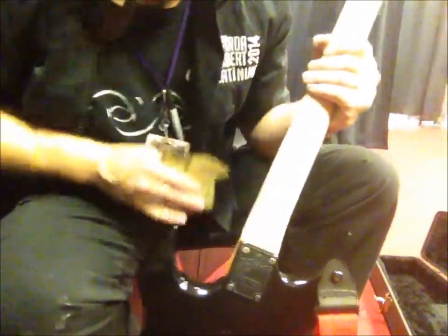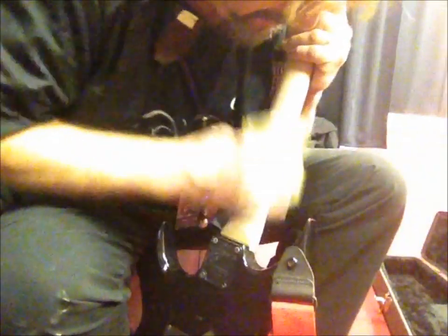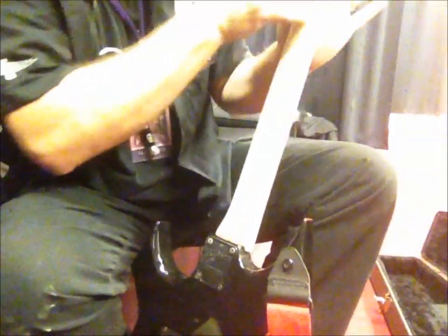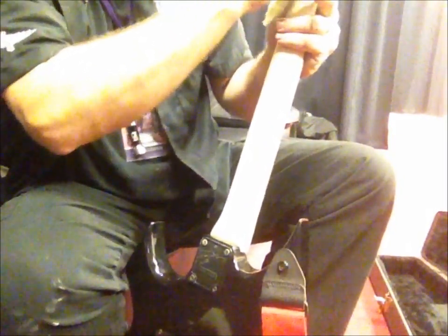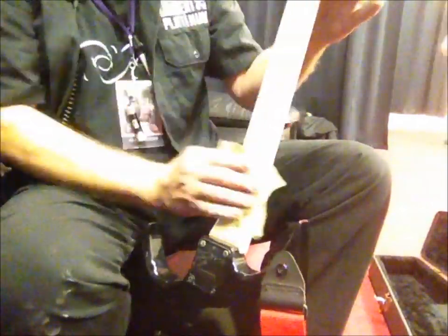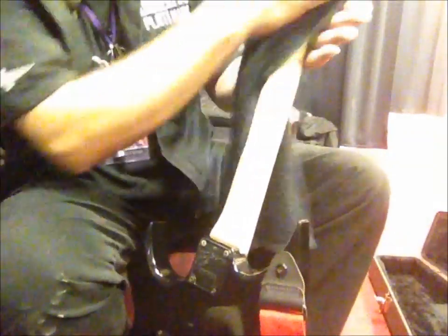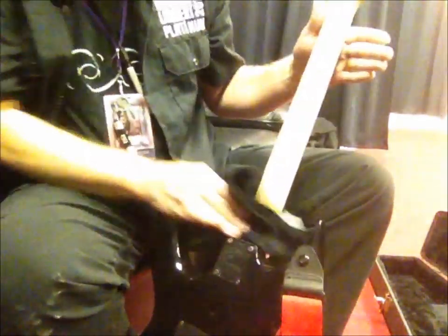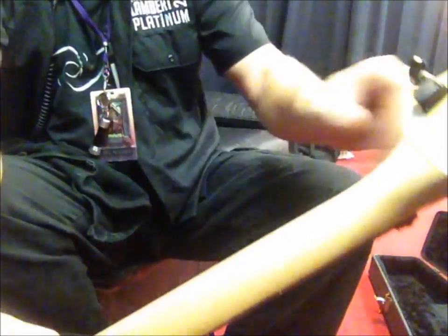How to sand a neck. Someone walks in: 'Sanding the back of the neck on a guitar — making a YouTube video again?' That's awesome. Hey YouTube viewers! That's a BC Rich Warlock — yeah, the Warlock. Making it satin on the back of the neck. Just wipe it off and that's what it looks like — it's real smooth.